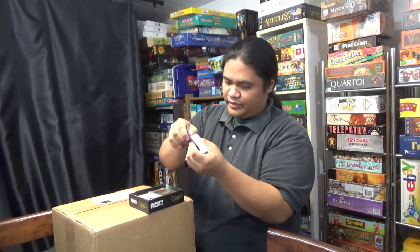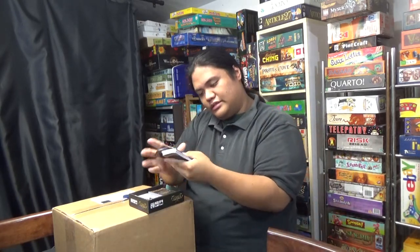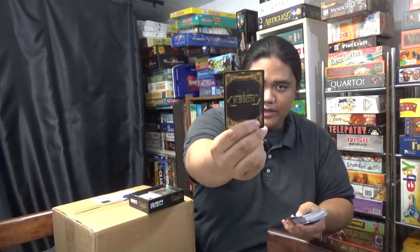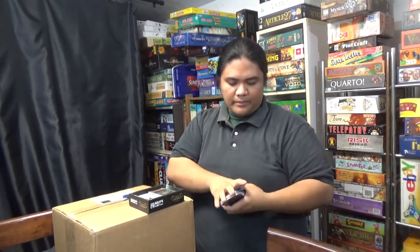I'm going to just look at the art really quick. There we go — nice. Here's some of the art. Really cool.